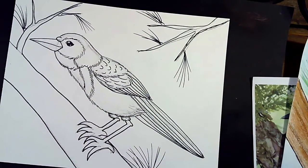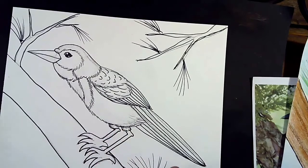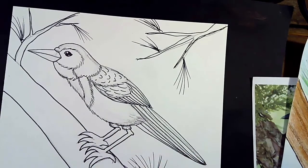We are finished now with our marker. We're going to go in with our eraser and erase all of our pencil lines. So go ahead, pause the video, erase your pencil lines, and meet me back here. We'll start doing our coloring.